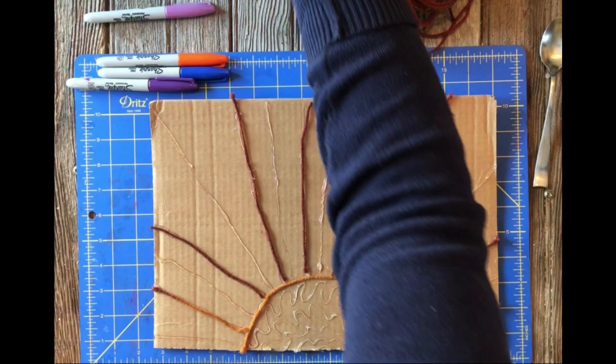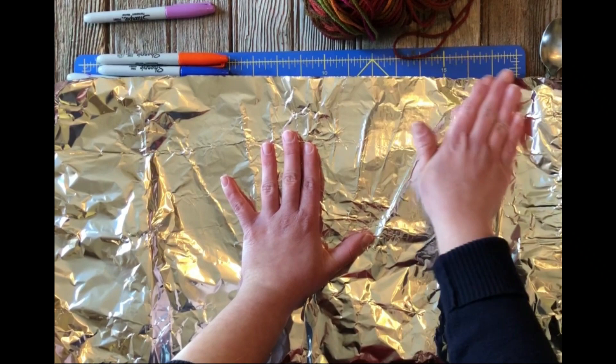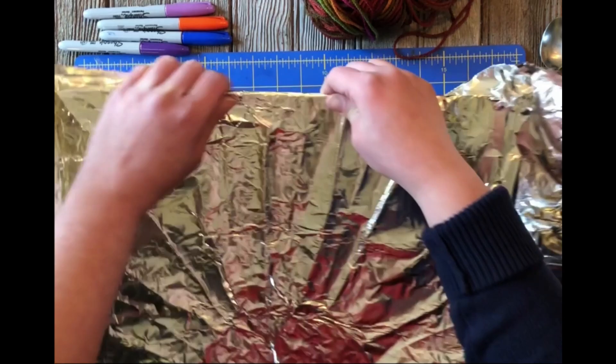Once you have your design laid out, glued on, and completely dried, you're going to take your aluminum foil and press it across. Find your edges first and then tuck the corners.